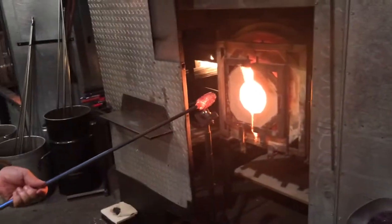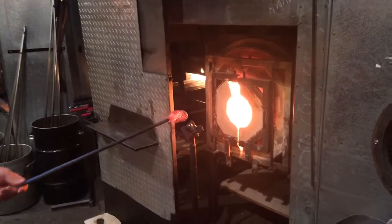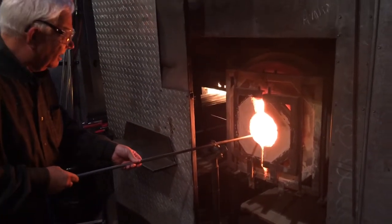What color do you want? Keep turning, keep turning. We're going to move?